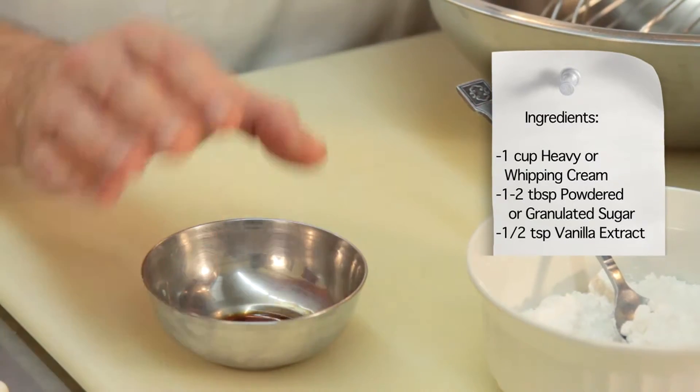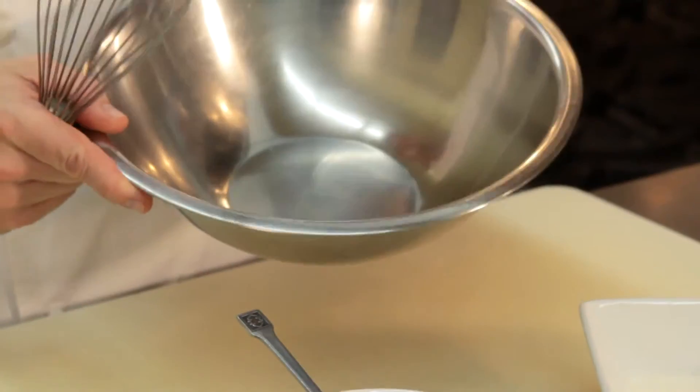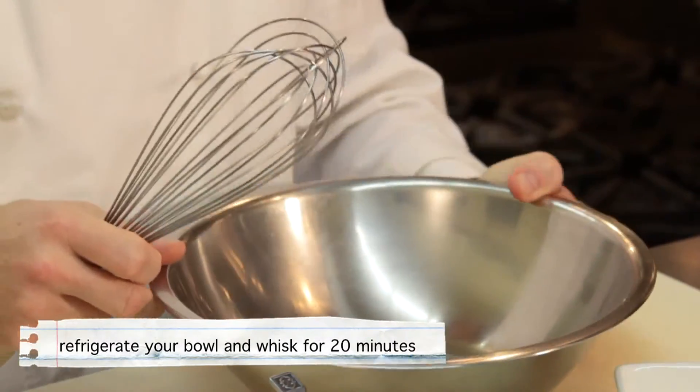And I have about half a teaspoon of vanilla. To proceed, I'm going to take a bowl and a whip — you could even use a mixing machine. It would be helpful to put the bowl and whip into the refrigerator for about 20 minutes to get them really nice and cold.